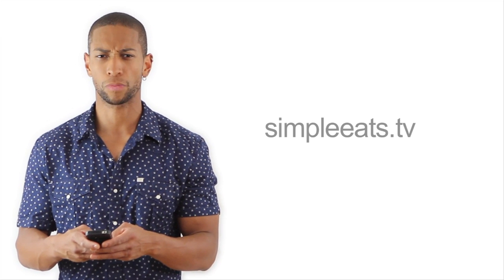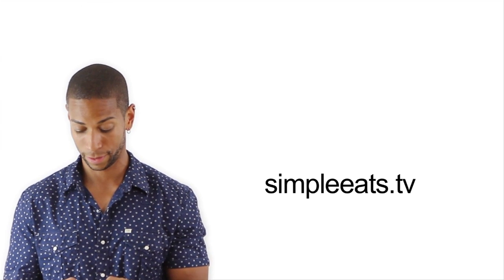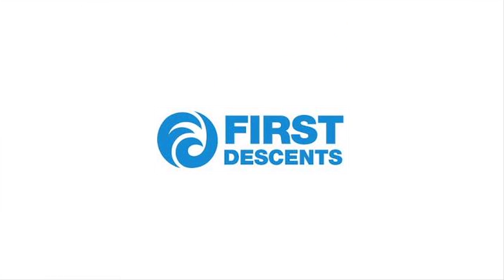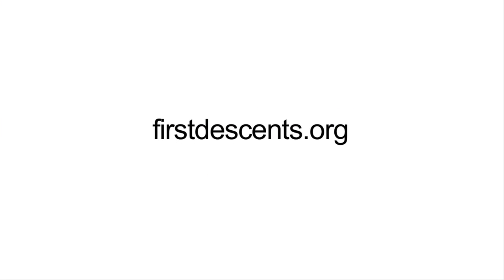Simple Eats — simpleeats.tv. And when you get a chance, support my cancer organization called First Ascents. You can like them on Facebook, follow them on Twitter, and check them out on their website at firstascents.org.